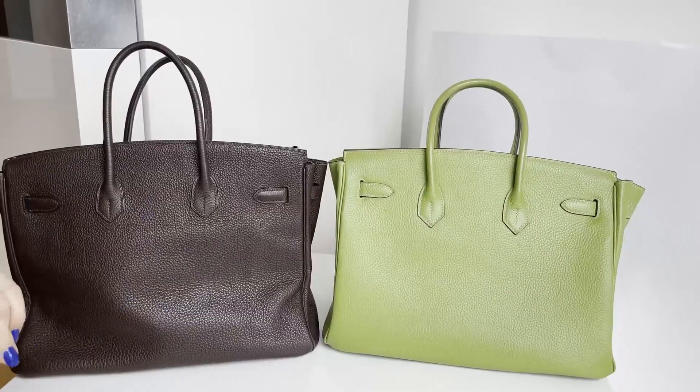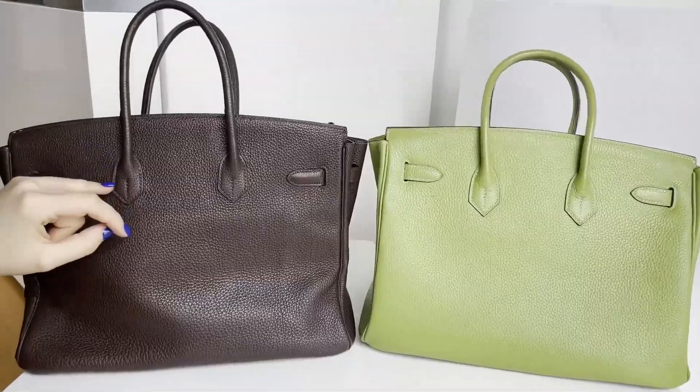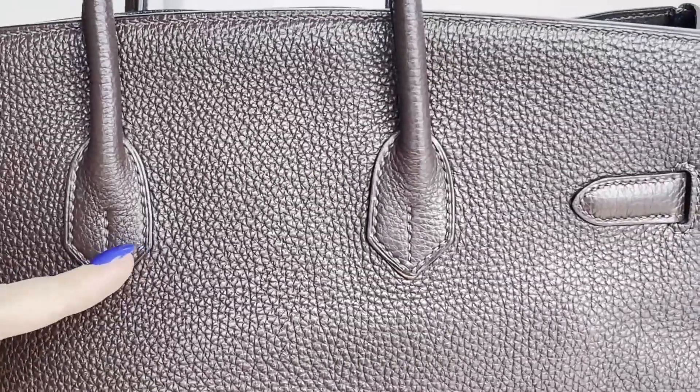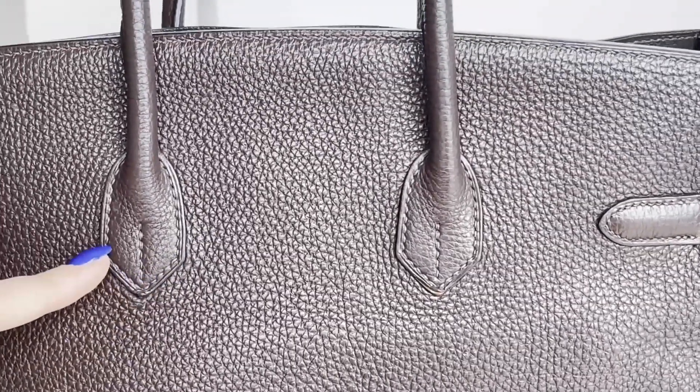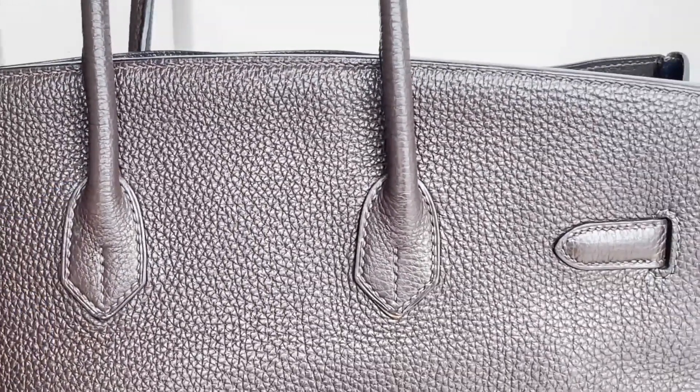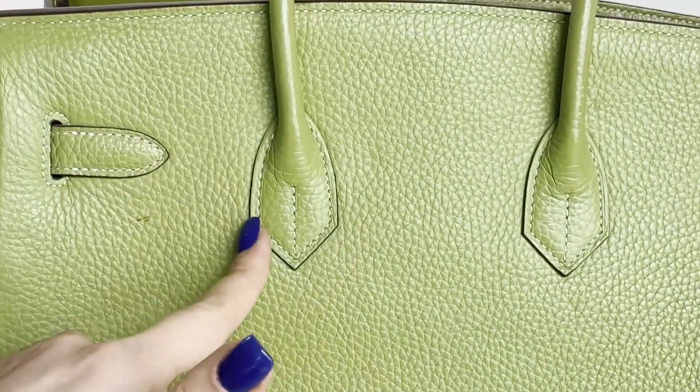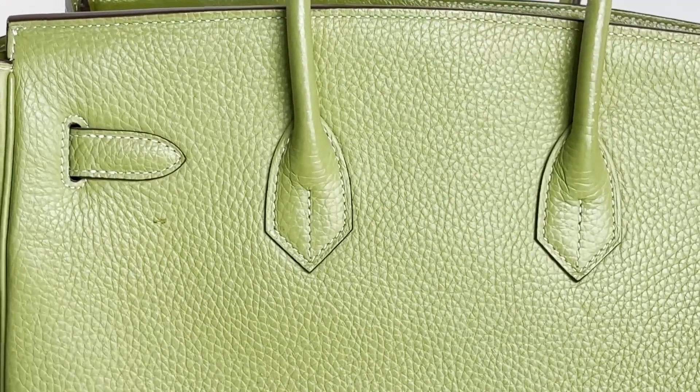An important detail I forgot to mention: because the Hermes bag is completely done by hand, the stitches don't have perfectly equal spacing — you can tell they are handmade. On the fake, the stitching looks like it was done by a machine — it's completely uniform and lacks that artisanal quality.